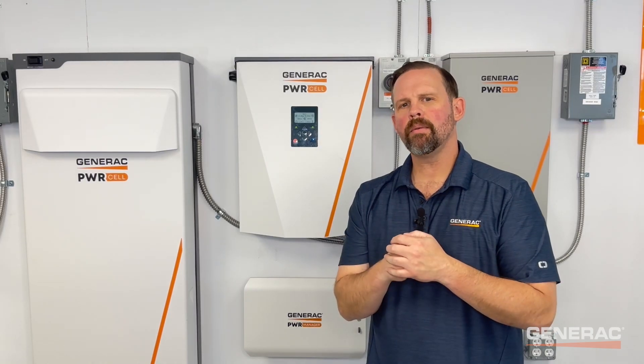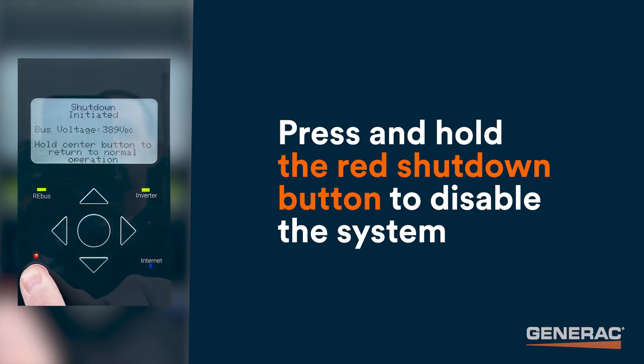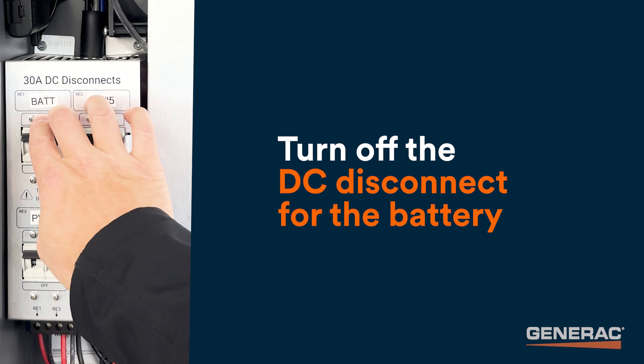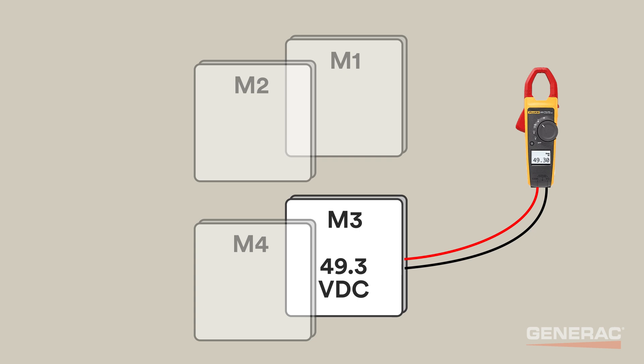Next, verify the module pack voltages are within one volt of each other. Press and hold the red shutdown button to disable the system. Turn off the battery disconnect switch, then turn off the DC disconnect for the battery. Then test the DC voltage on the battery main power terminals with a multimeter. All modules should be within one volt DC of each other.